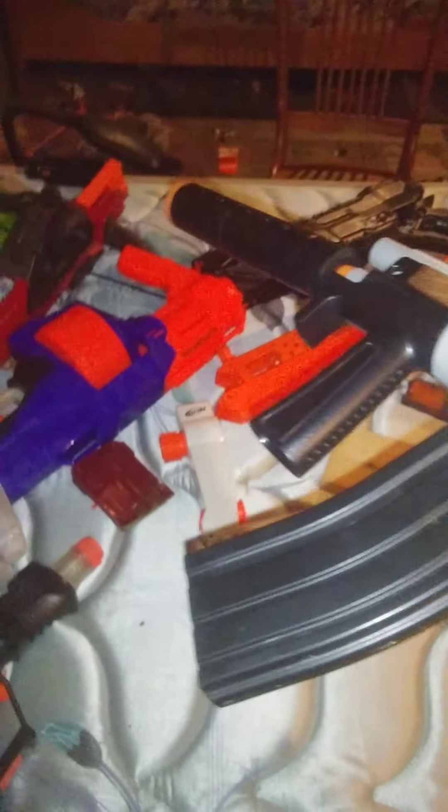Up next is my MP5. It's a broken airsoft gun. The mag is actually the battery. It used to have a tactical rail and a scope — this is how you loaded the ammo — but I took that off because I didn't like it.